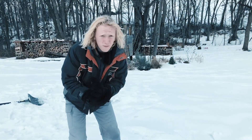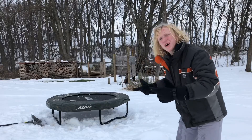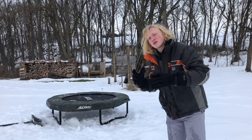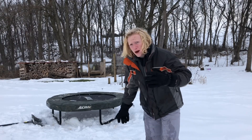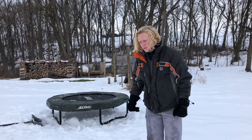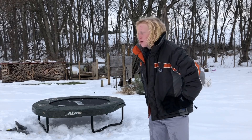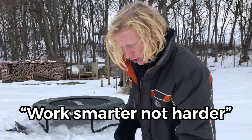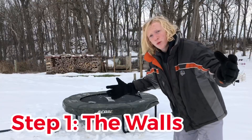I just thought of a big game-changing idea for the base of the igloo — I'm actually gonna be using my mini trampoline. If you think that's cheating, it's technically not. It's still gonna look like an igloo at the end; I'm gonna cover it all with snow so you won't even be able to tell the trampoline's there. I'm super proud of myself for thinking of that idea — if I didn't, I would have been here for an extra hour or two trying to build the base. Work smarter not harder. Step number one: the walls.